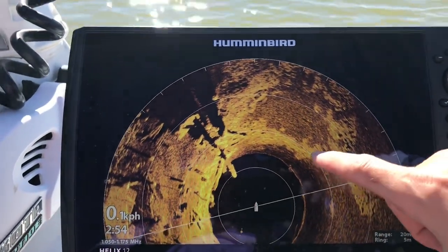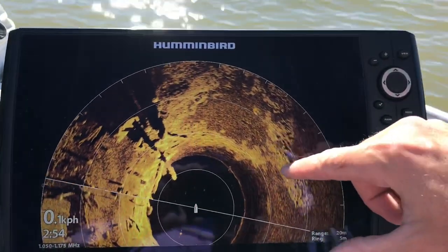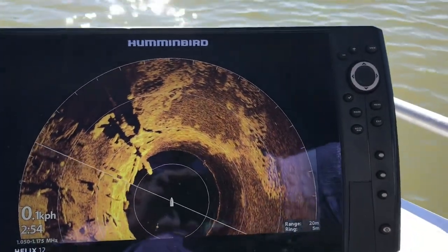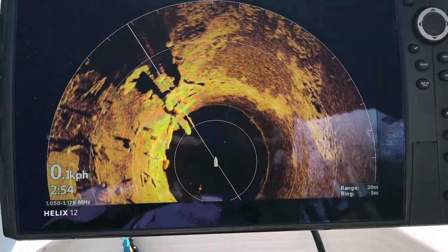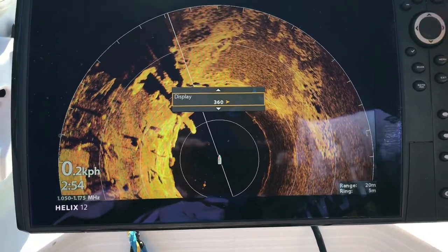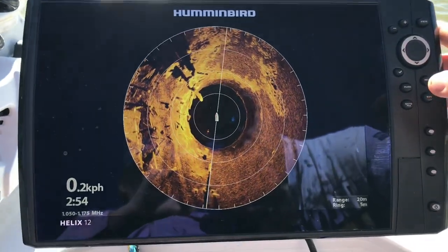You can see if there are barramundi around this area here near the structure. You can see the changes in bottom hardness over here as well — you can see gravel, rock. This is definitely a game changer and we've already had success using it. We'll put that back on full 360. Early days but we'll keep going with it.